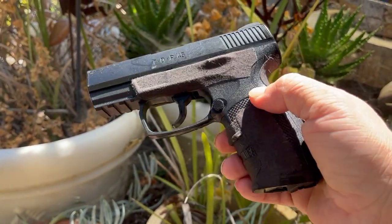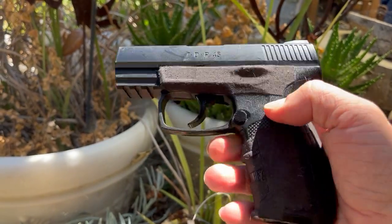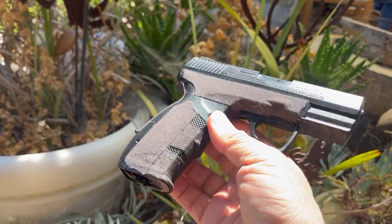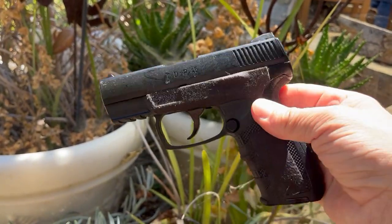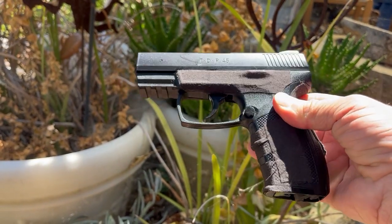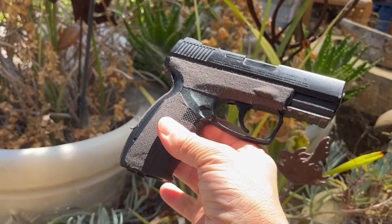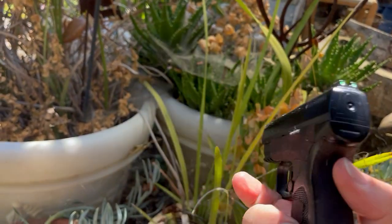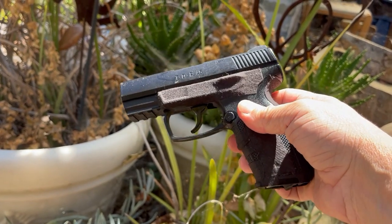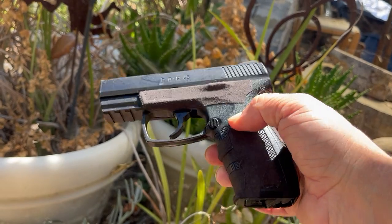There's a few other guns that are just like it. The Crosman C11 is pretty much the same guts and uses the same magazine. There's another Umarex model that's also the same guts but with a different body that looks a little bit like a Walther PPQ — and I just might get that one, thinking about it. It's an inexpensive habit, these little guys.